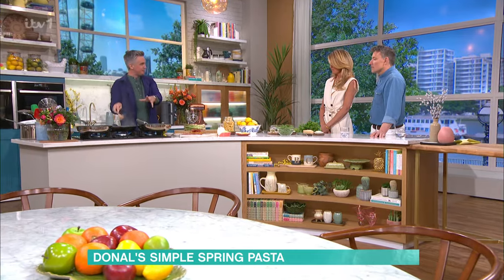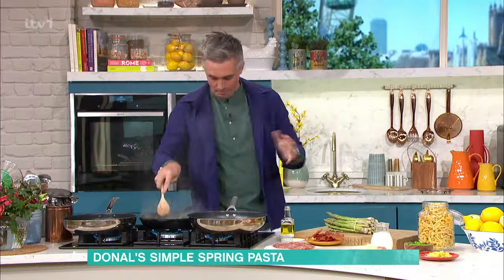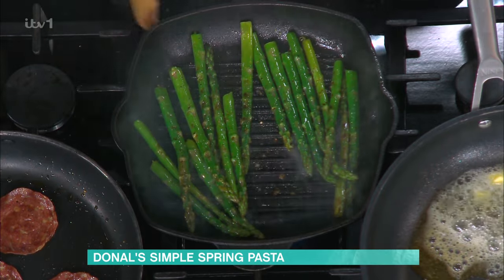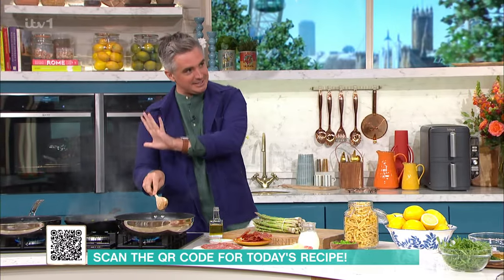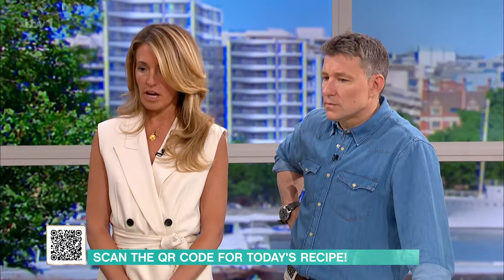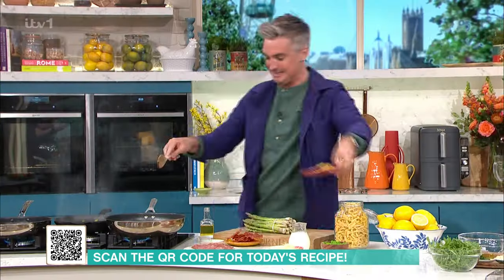We want that smoke and we want that sizzle because that's what's going to give you the flavour. Any brassicas, any beautiful vegetables like asparagus - when you add smoke, it just intensifies the flavour and you get much more. In our pan over here, you've got your pasta on, you've got your asparagus cooking, and we're going to start by infusing our lovely lemon zest into that butter.